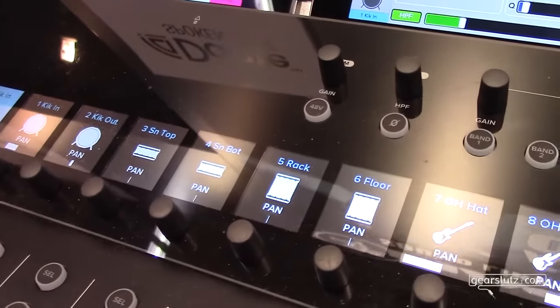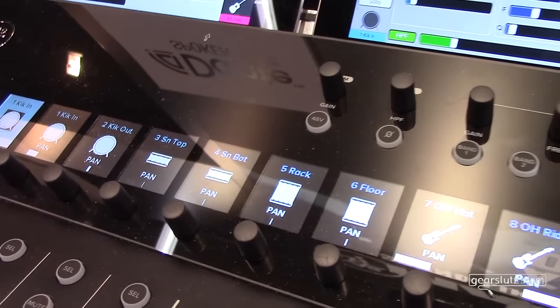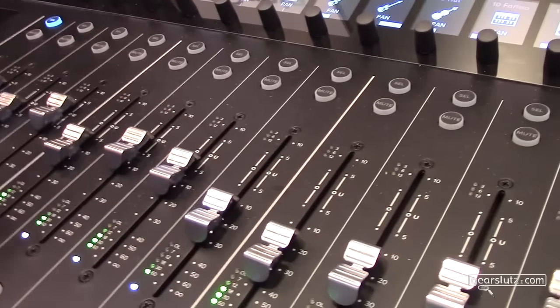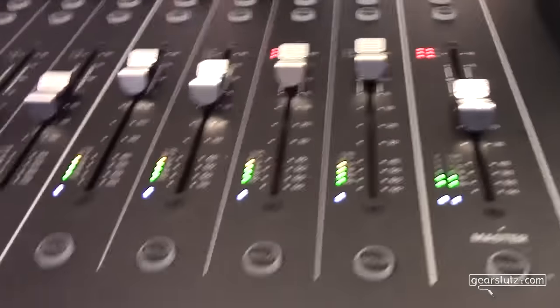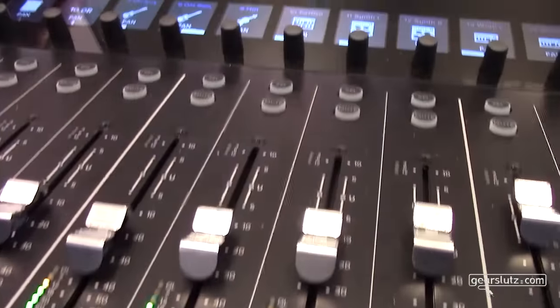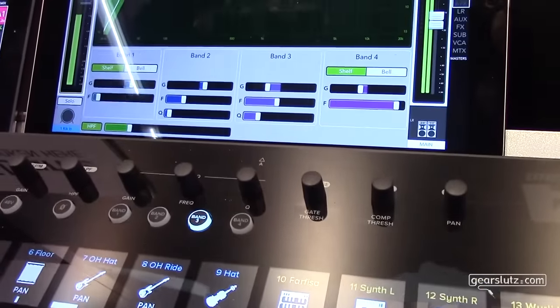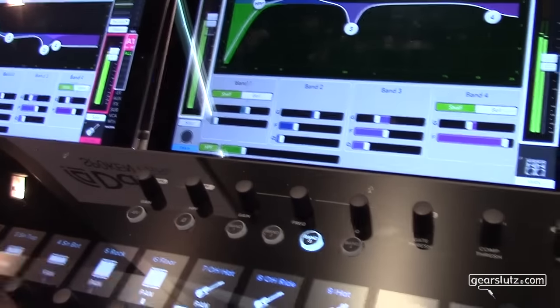Unlike some other digital mixers, you're never unsure of what's on which fader - no more grabbing the wrong fader. You don't need tape to write channel names anymore; on a digital mixer you really should never need that. On these little screens you see everything the same as in the iPad app. The kick drum has its icon, you can use different icons, put in names, and the color coding appears on the screens too.